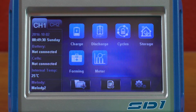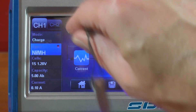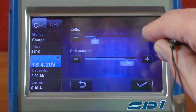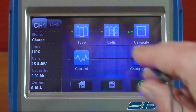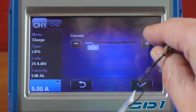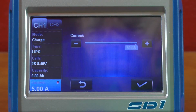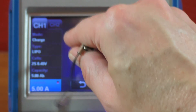The menu system is really nice. Using the stylus, say you want to charge a pack — choose charge, choose the type, choose lipo, set the number of cells. I'm going to go to 4S 4.2V because I don't have any high voltage packs yet. Set capacity — say it's a 5000 — and for current you can go all the way up to 30 amps per channel, which is quite impressive.